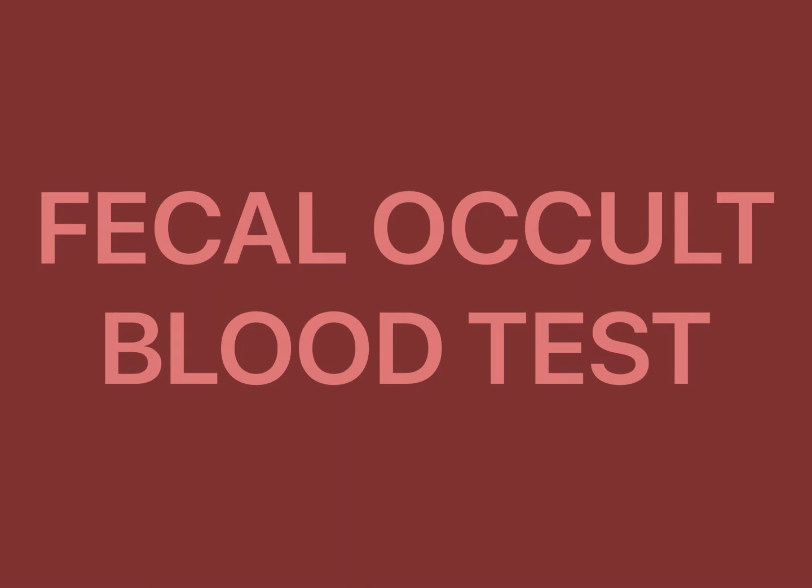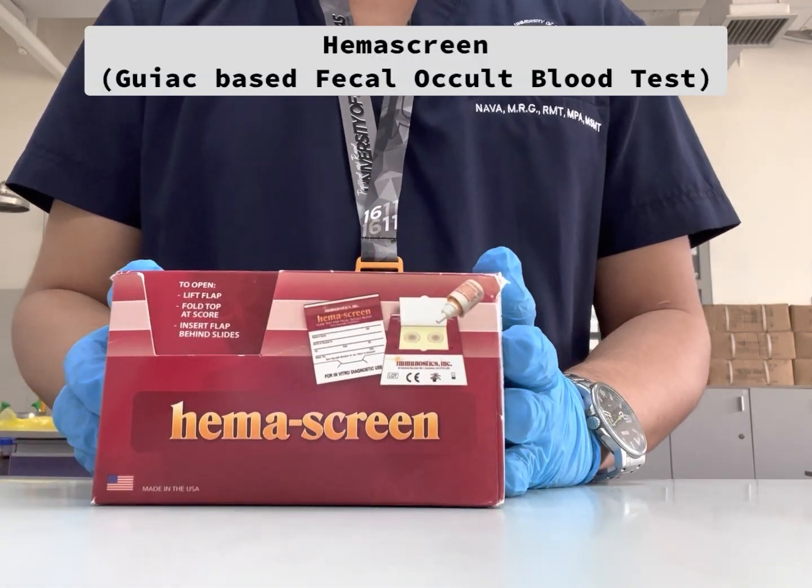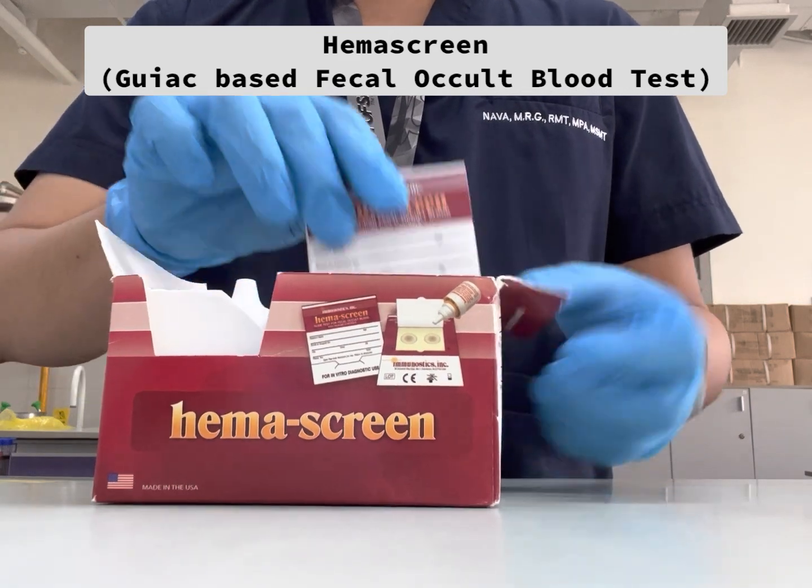Hello everyone! For today's video, we're going to watch the procedure for fecal occult blood test. The reagent that we're going to use is HemaScreen, which is a guaiac-based fecal occult blood test.